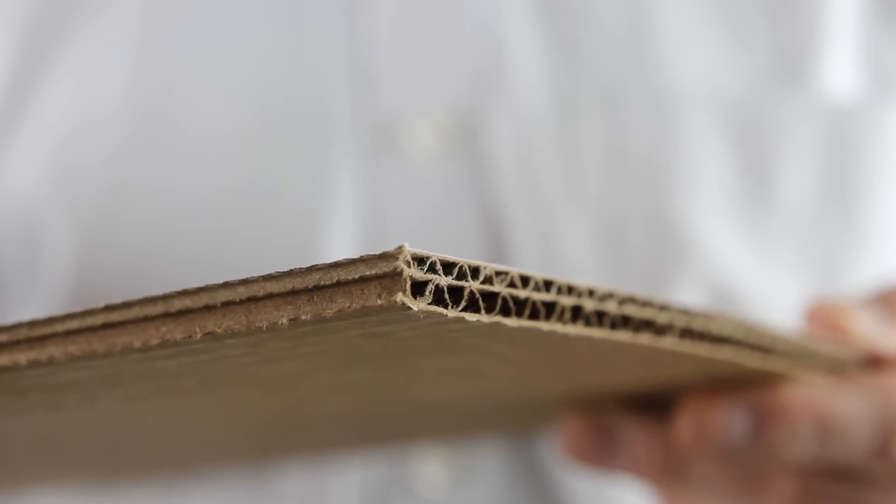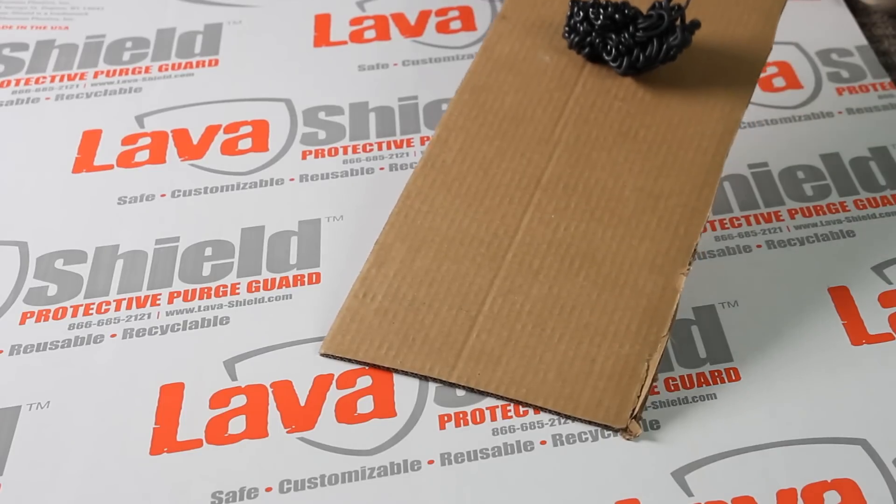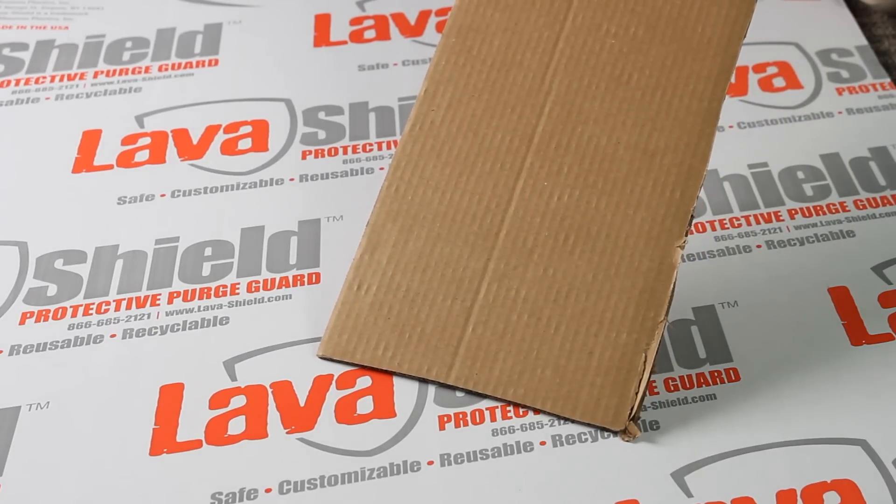Designed with a unique combination of specialty papers, LavaShield absorbs and then dissipates heat fast and won't hold or transfer heat. When the purge cools, the special nonstick surface releases the purge free from contamination.